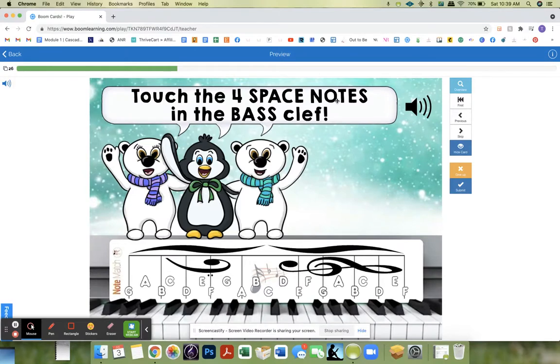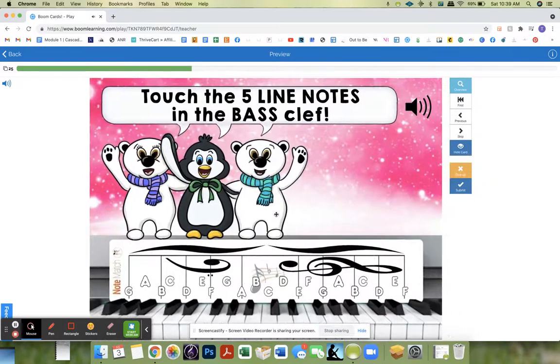Touch the four space notes in the bass clef. Might go through all the cards, so touch the five line notes in the bass clef. Okay, here are the five line ones.